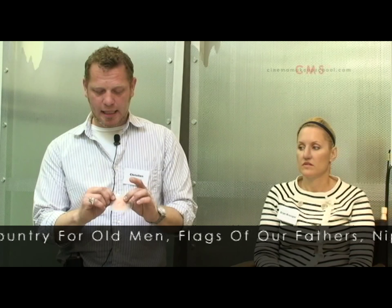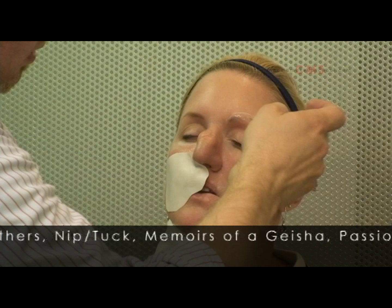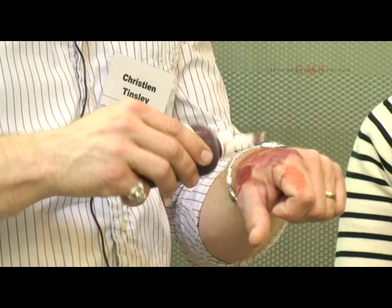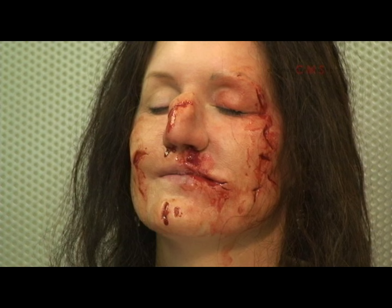It starts with a sculpture like anything. We usually start with a full sculpture, break it down like you would a normal makeup, and instead of transferring it to individual bucks or positives of the after, we flatten the image. You finish off the detail work like you would anything, blending edges, make your molds, and create the pieces.